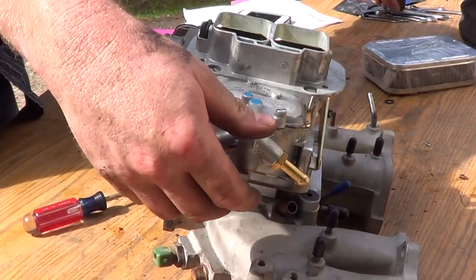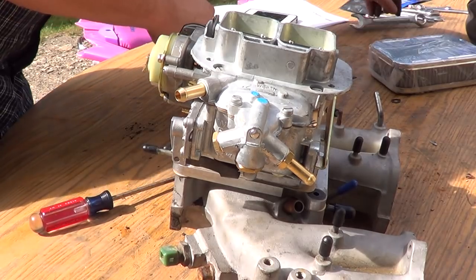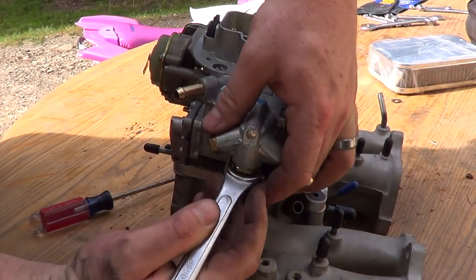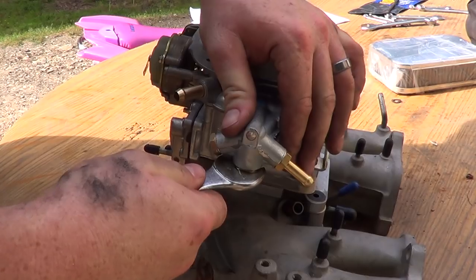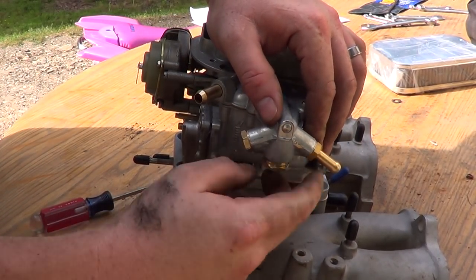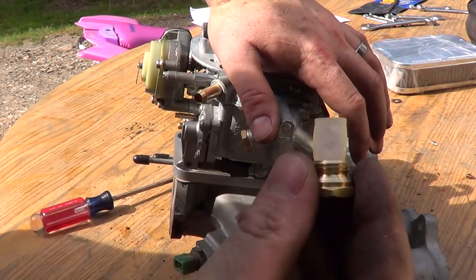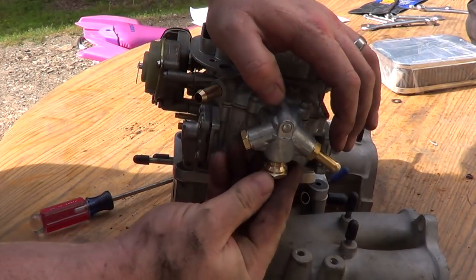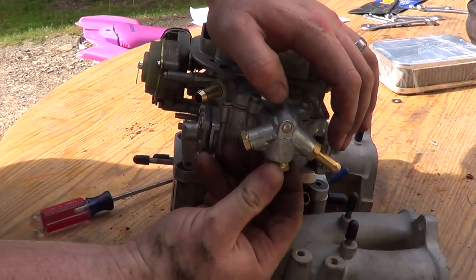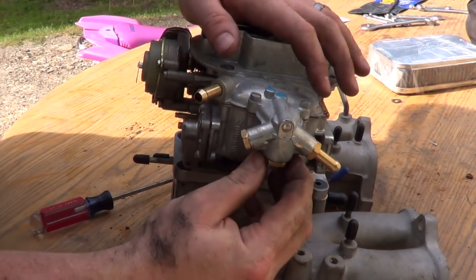The screen — it's a 19mm. See that little screen? That gets clogged up and it does the same thing as a fuel filter — won't let fuel in. So keep that clean. That other port doesn't go to nothing.